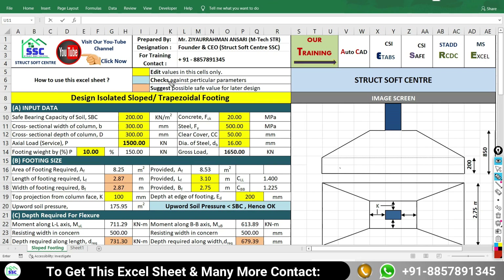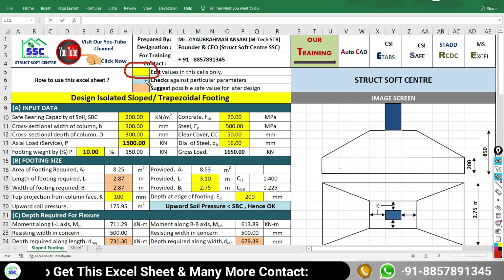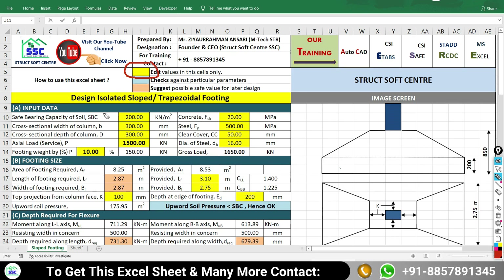To use this Excel sheet, you only edit the values in the yellow cells. You don't need to do anything with the white cells. The light blue cells will perform checks against particular parameters, and the orange color cells will suggest safe possible values for later action.